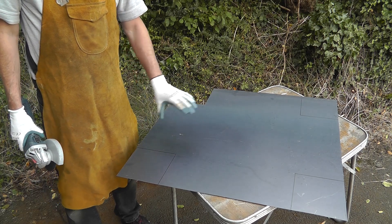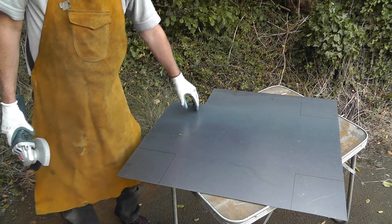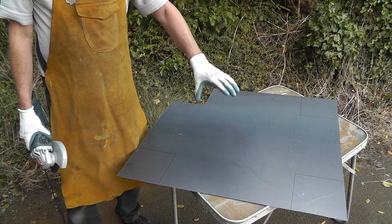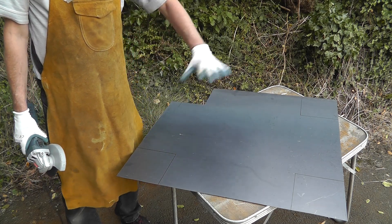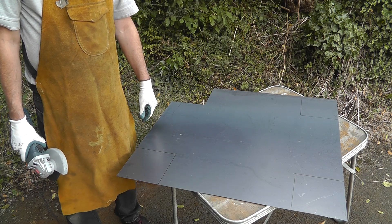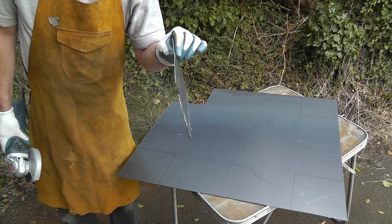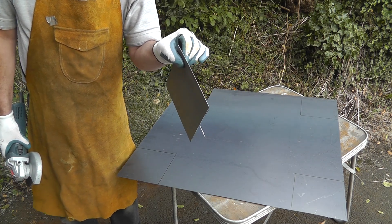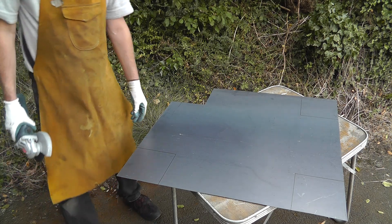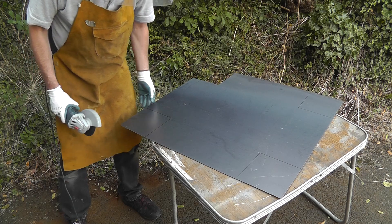Now, the way I see it there are two ways we can make this. We can either cut it out into all the different rectangles and weld them all together, or we can try and fold it like you would a sheet of paper. The only trouble is this is a little bit heavier than a sheet of paper — it's about 1.5mm. So we'll see — it may not work but we'll give it a try.